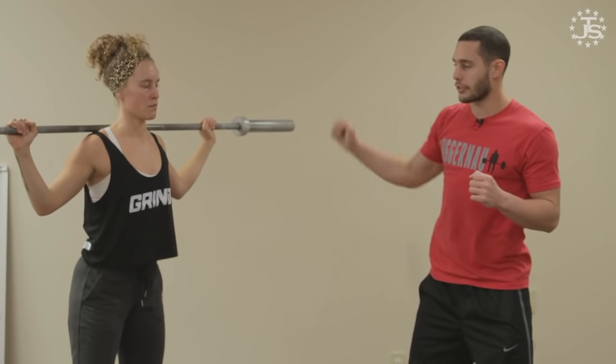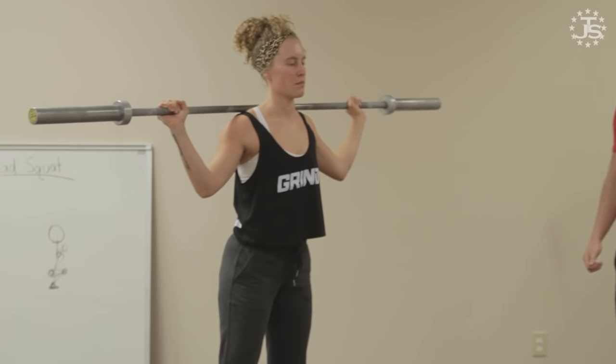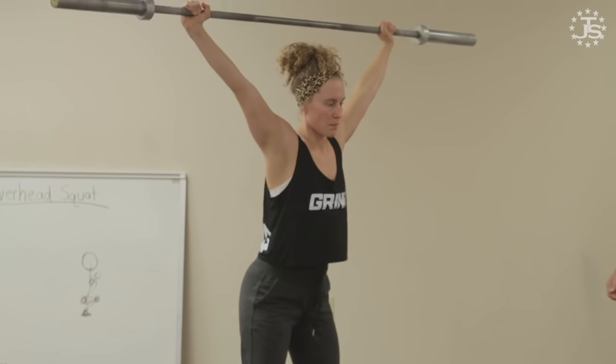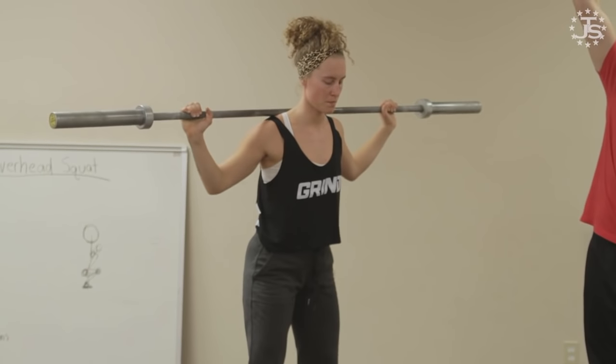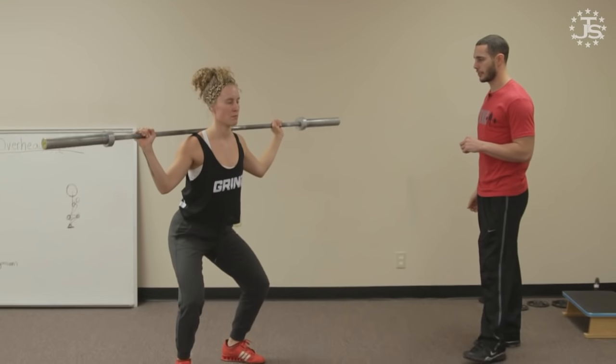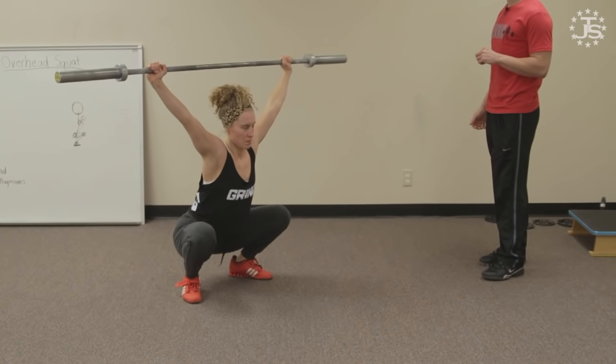If they have the overhead squat prerequisites, we'll give them a little dip and drive and add a speed element — the heaving snatch balance: dip, drive, punch. Liz's feet don't move, but she dips and drives. As it gets heavier, she'll have to get faster and faster. You still want to finish your upward drive, but you want to punch under the bar. The idea is not necessarily creating max height on the bar, but punching your body underneath.